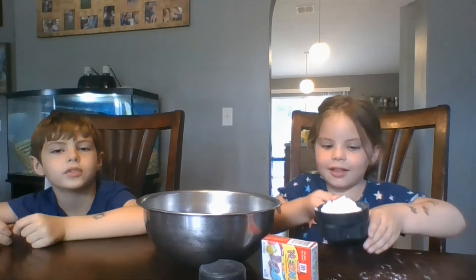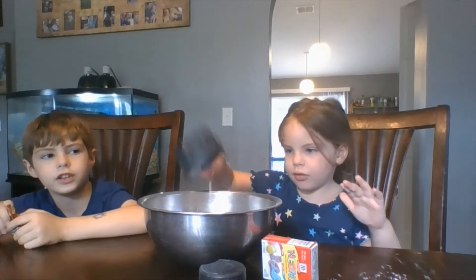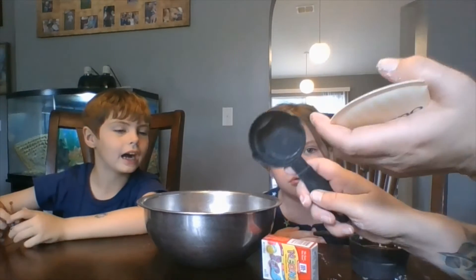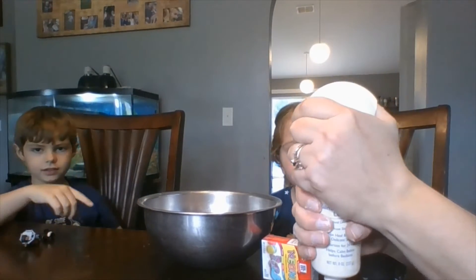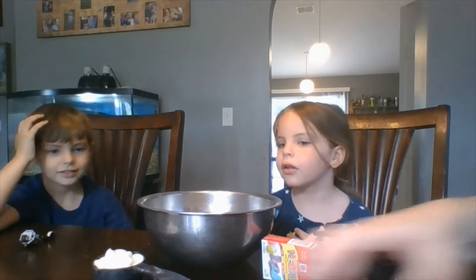Is it actually Play-Doh? Is it real Play-Doh? Do we get to put it in a container, like real Play-Doh? You probably can't keep this in a container very long, but it is going to work like Play-Doh. And then I'm going to put half a cup of lotion into the Play-Doh as well. And Eli's going to put that in.